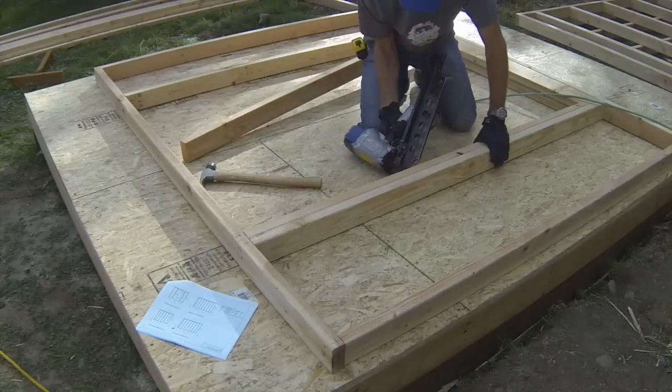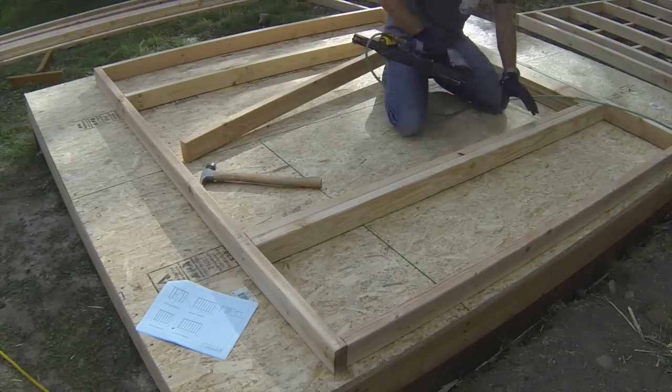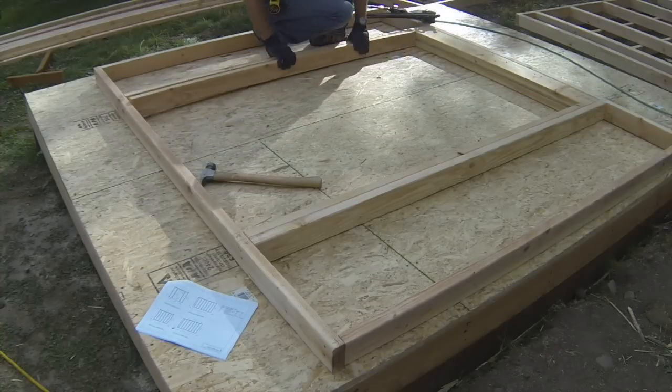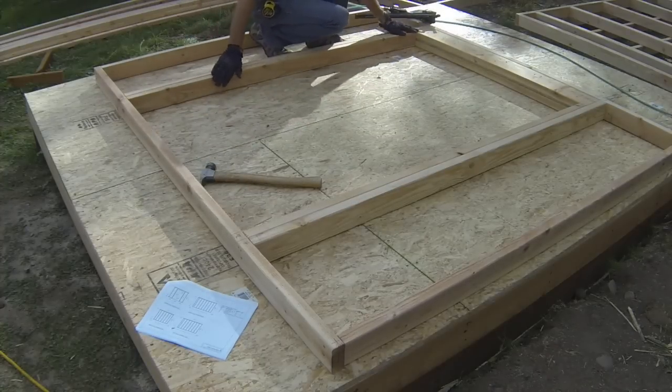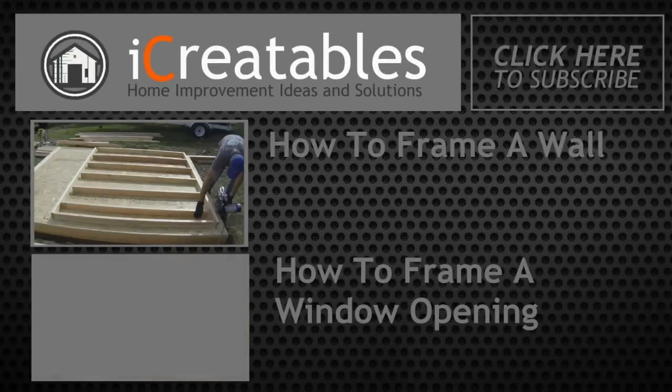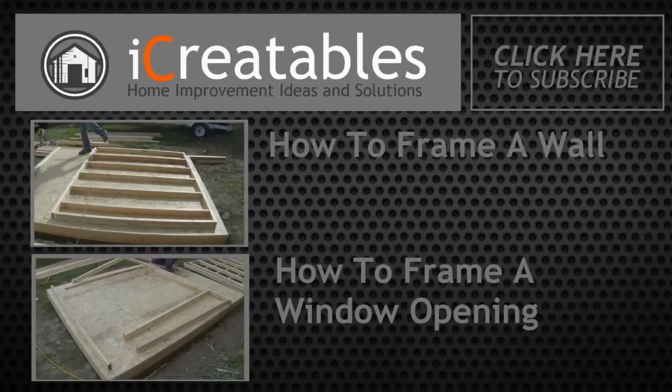If there is an open space between the door header and the top plate, you can install the cripple studs above the header at this time. Continue learning about wall framing by clicking on one of these videos. Thanks for watching.